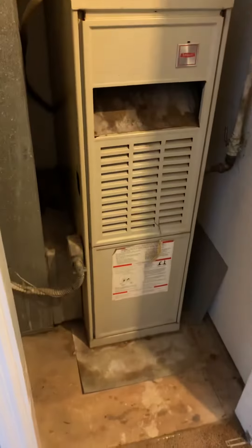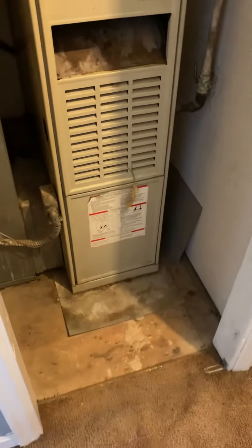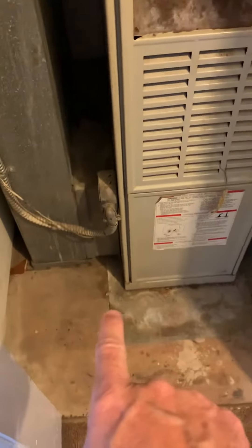Taking a look at replacing the furnace. This furnace is up on the second floor — it only does the second floor, and there's a separate unit for the first floor. We want to get a safety pan in here and meet all of our code requirements.